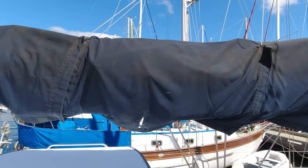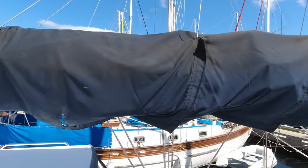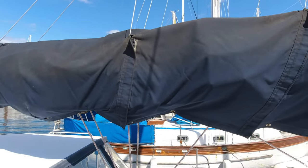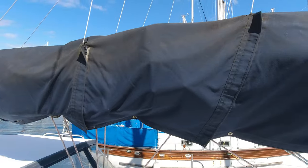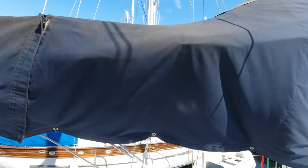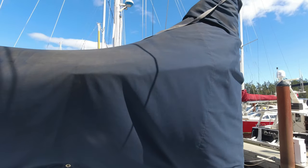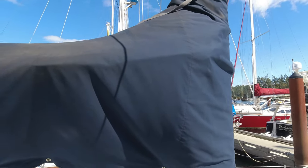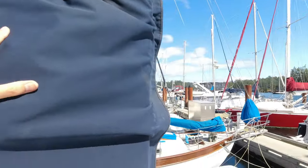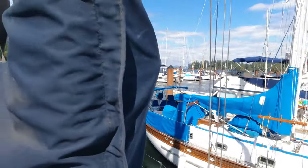This is our old sail cover. You saw us take it off in Intention for the last time in episode 11. The sail cover did its job, protecting our mainsail from ultraviolet rays when it wasn't being used to move Intention through the water. But it was old — we really have no idea how old — and it was worn out in a few places, with some zippers starting to come apart.